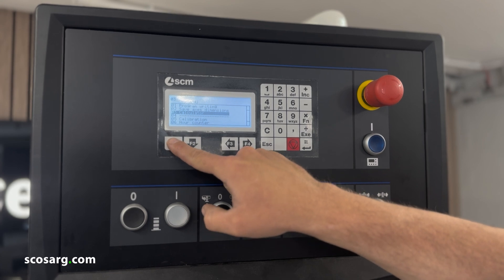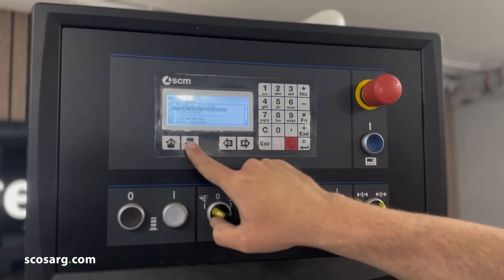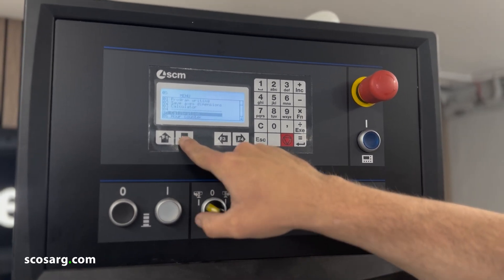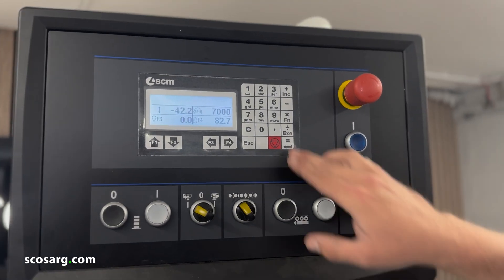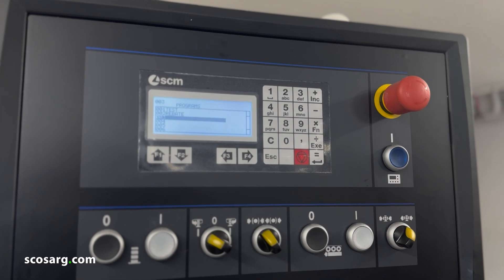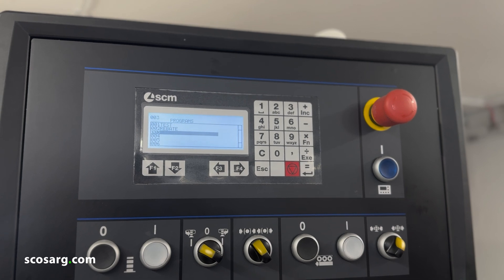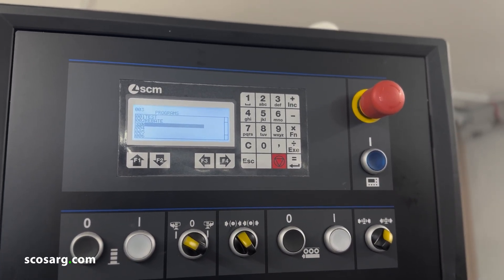On the menu you've got program writing at the top. You can save the axes dimensions where they are, a calculator, a calibration screen for the axes, and you can see how long the machine has been running. Under the execute screen you've got your program list, where you can save locations for every single tool that you have and automatically move every axis to the required position. We're going to show you a little bit more about that as we write a program.